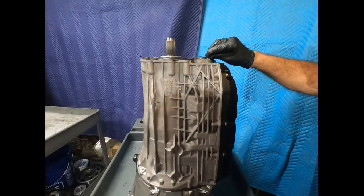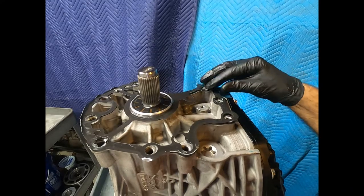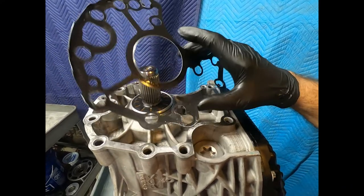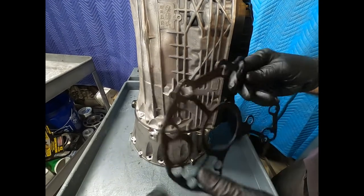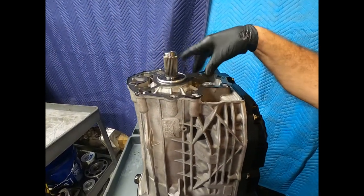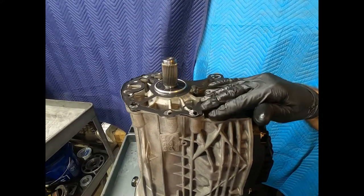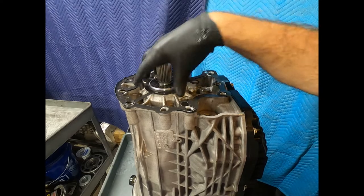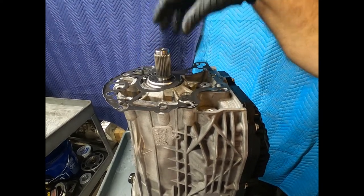Here we see the mounting for the 4Matic unit. There's the output shaft to the 9G Tronic. There's one of these aluminum elastomer-coated gaskets, which could possibly be reused. There was no silicone here at all, and it takes just a little coaxing to pull the 4Matic unit loose from the gasket, and then she slides right off.